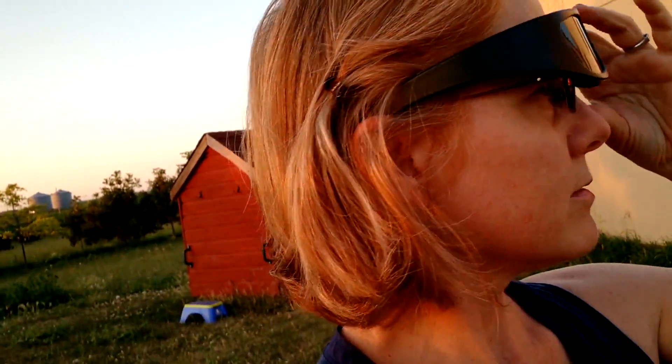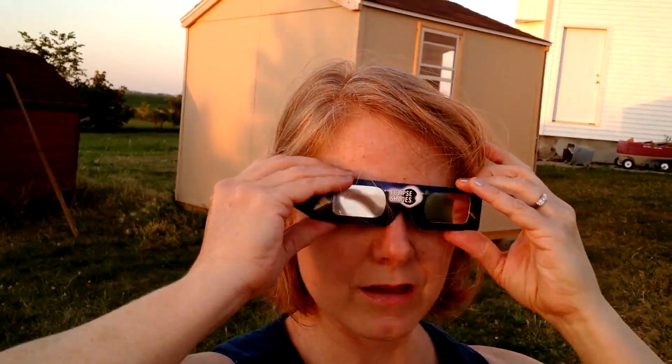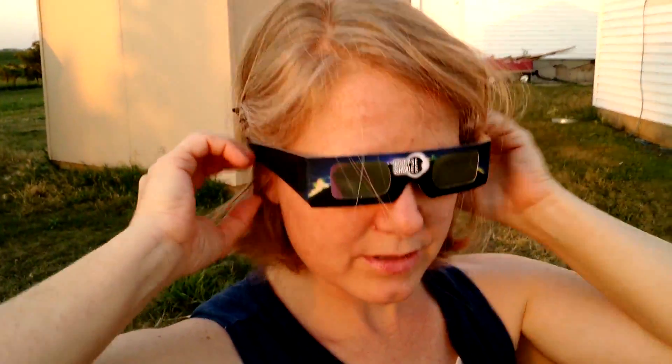I wear glasses also, and when I put the wraparound plastic ones on they didn't work at all — they just didn't go on over my glasses at all, so I can't use those. So I went ahead and put the paper ones on with the elastic and they fit over my glasses really well.